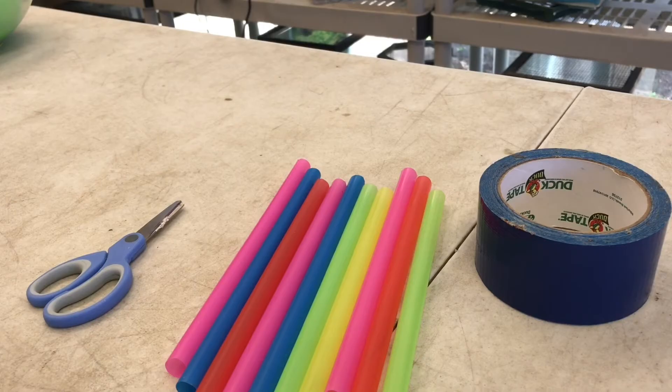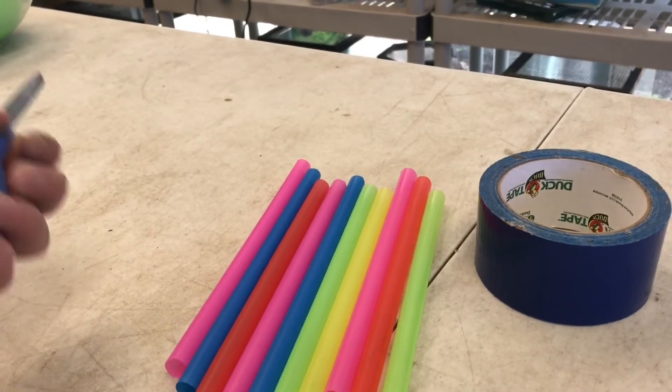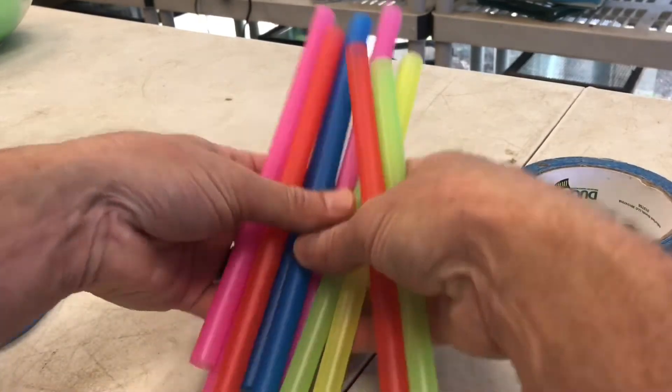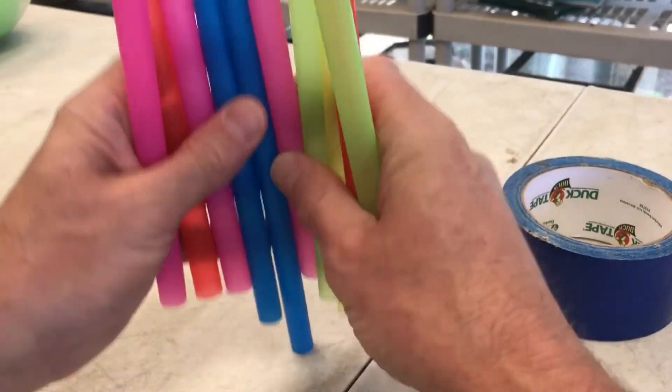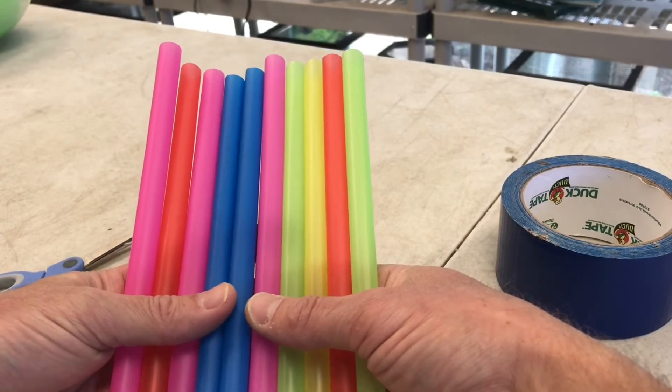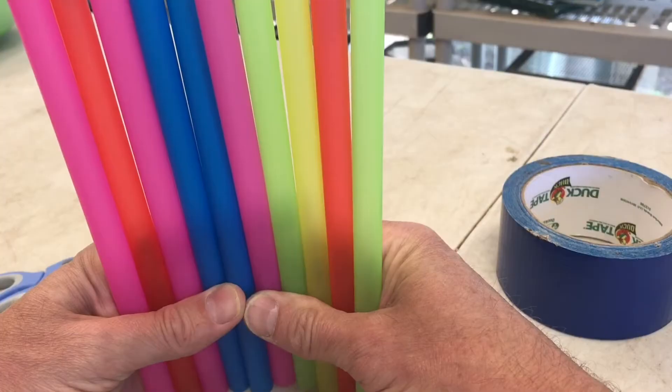Today we're going to do a fun little sound experiment by making a pan flute. It's really easy. All you need is scissors to cut your straws, some tape to hold them all together, and a bunch of straws. I have some fat milkshake straws here in cool colors, but you can pretty much use any kind of straw you can get your hands on.